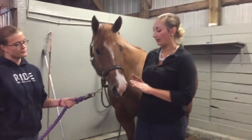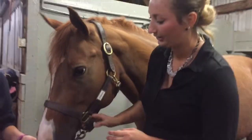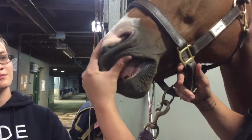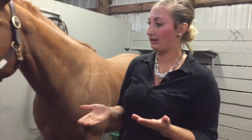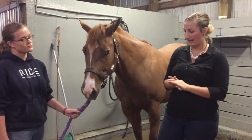In order to check my horse's mucous membranes, I'm going to come up to her muzzle, let her know I'm here, and make sure she's alright. I'm just going to flip her lip up — those are pink and moist, and I can feel that they're moist. Her mucous membranes are normal.